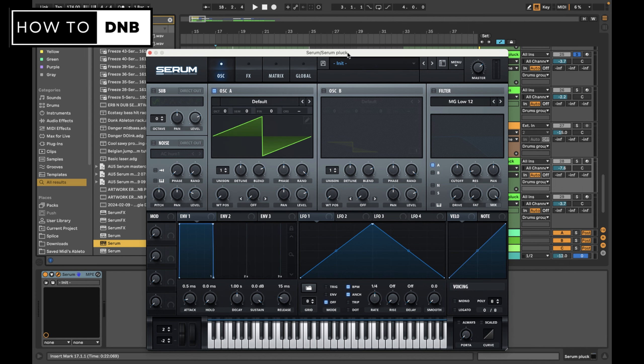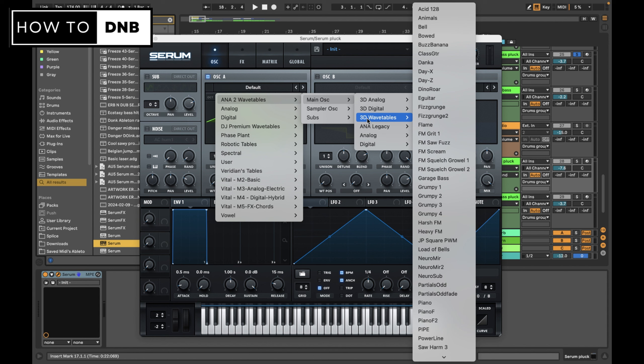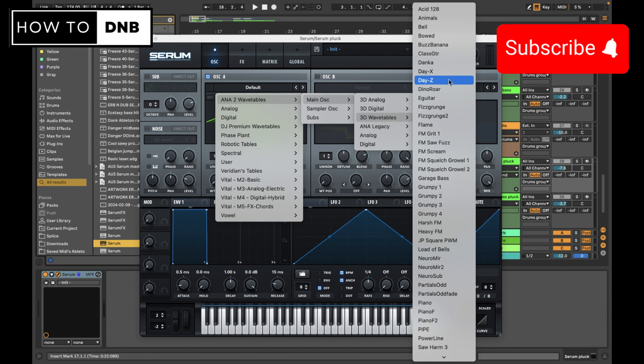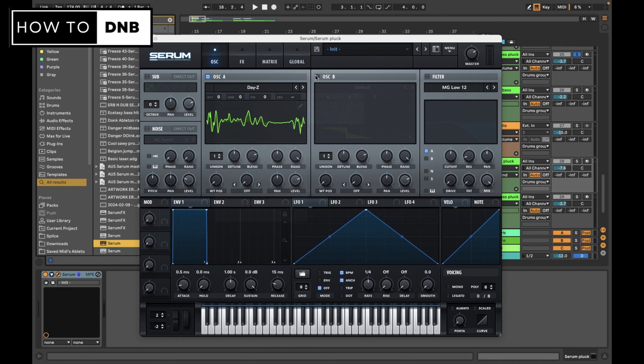What we're going to start with is a very specific wavetable. I have a half-baked explanation for why this wavetable works - honestly a lot of the time with wavetables it's done by ear - and we're going to go for the 'Day Z' wavetable. If you don't have these wavetables, you can either purchase Anna 2, which I'd recommend - it costs about 50 bucks and is not that expensive. You can also download wavetables online, and I'm actually going to include this specific Day Z wavetable as a free download for this membership. I'd also recommend looking for the full set of Anna 2 wavetables because we're going to use a couple of those as examples.